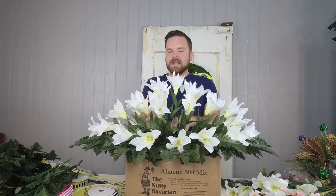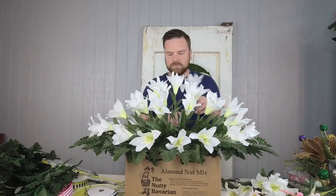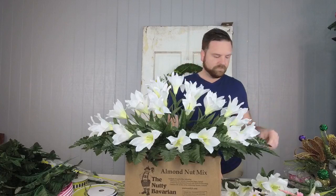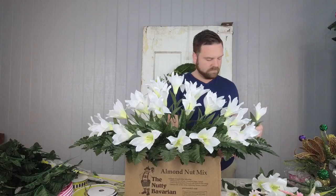We're continuing to add our lilies. I'll flip it around again in just a sec to show y'all. For the Rotel recipe, make sure you get the mild — the hot one will burn you out. I tried it one time with chicken spaghetti and couldn't even eat it. So I always do the mild.